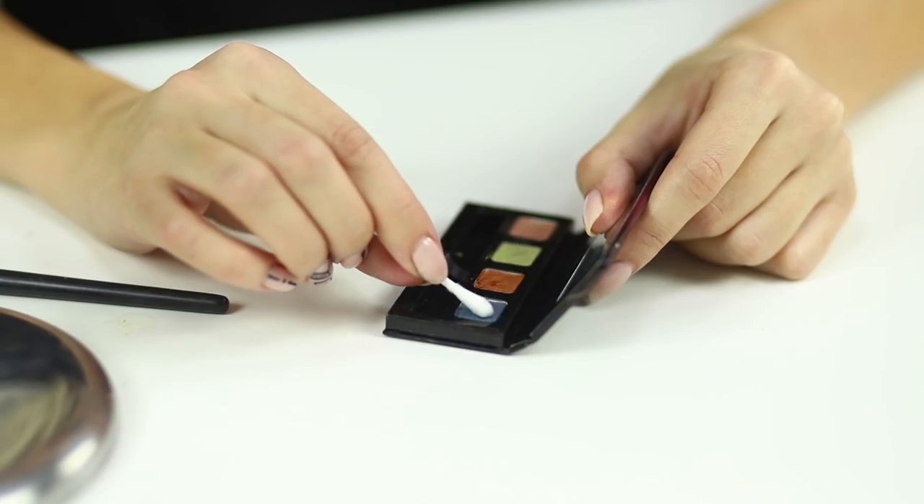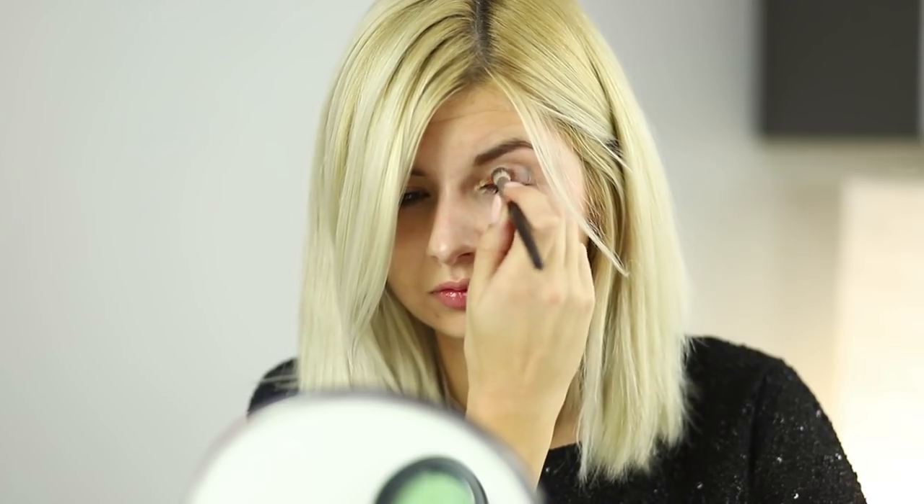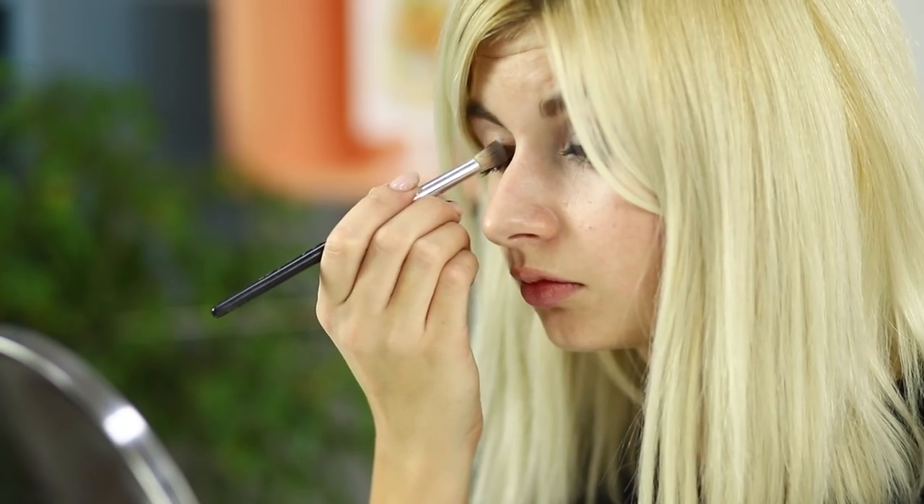A dramatic eye makeup look is easier to make than you think. Check this out! Take a palette of eyeshadows. With a Q-tip, make several colored strokes on the eyelids. Gently blend the strokes. Apply monochromatic bright shadows above with an ordinary makeup brush. Gently blend it in. Dramatic, isn't it?